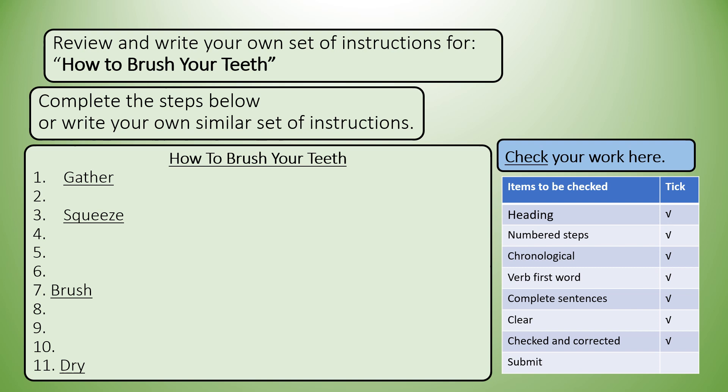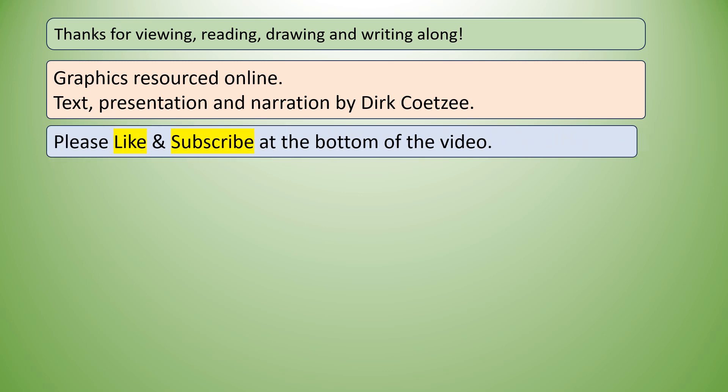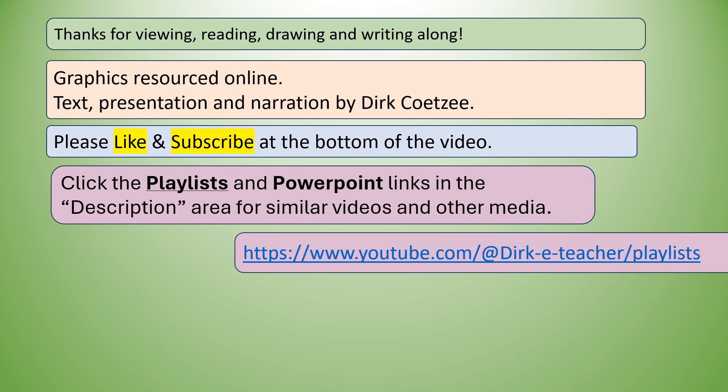After that, when everything is fine and in place — are you happy? You've even checked with a friend. If it's understandable, then you can submit for marking. Thanks for viewing, reading, drawing, and writing along. Graphics resourced online. Text, presentation, and narration by Dirk Kutzier. Please like and subscribe at the bottom of the video in the description area. Click the playlists and PowerPoint links in the description area for similar videos and other media.